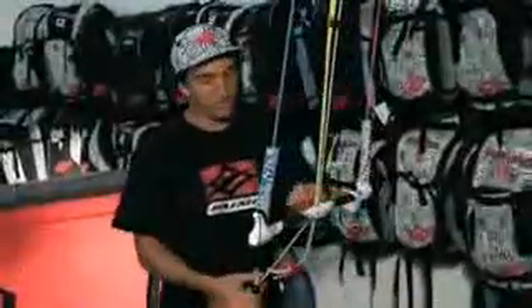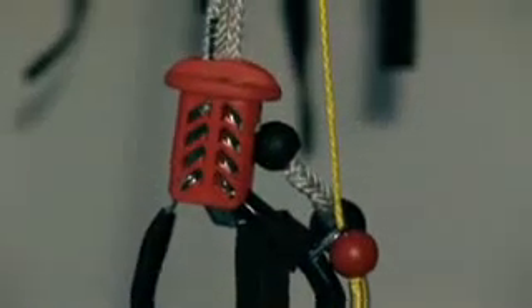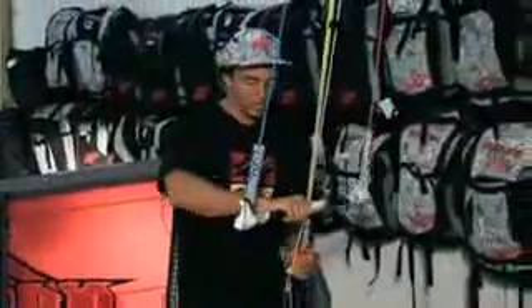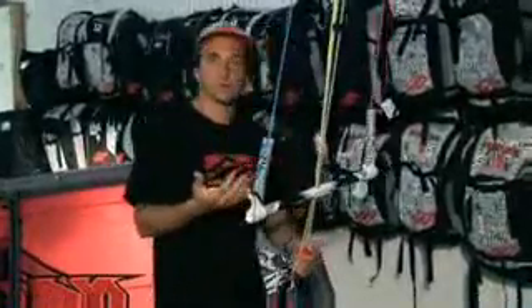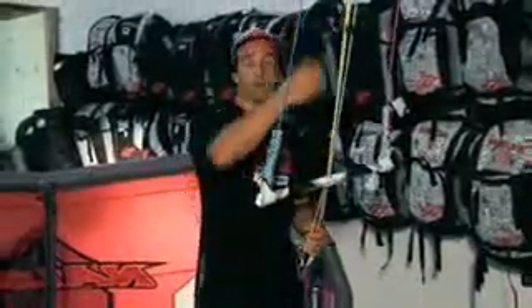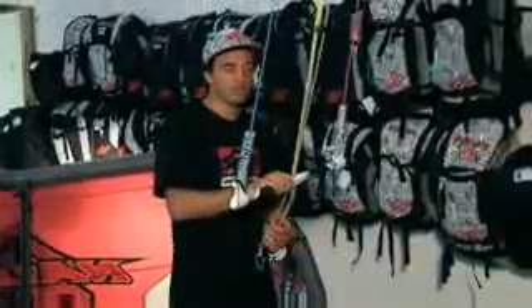One thing that you don't want to forget about the Naish control system is that we have the Smart Loop. This is the greatest quick release combined with a trimming system on the market. It's super compact, and the reason it is compact is that you don't waste any space down here, so you get a longer range of motion for your bar. It adapts for people with shorter arms, but even people with longer arms get more motion for their bar — more deep power for the kite, more range at the same time.